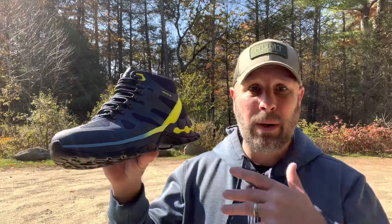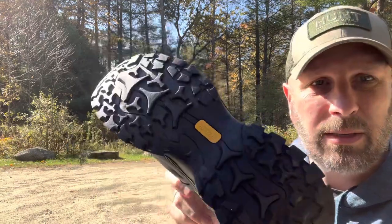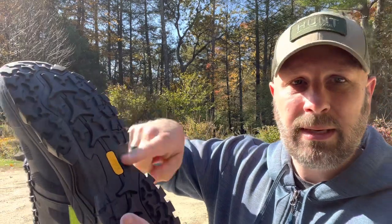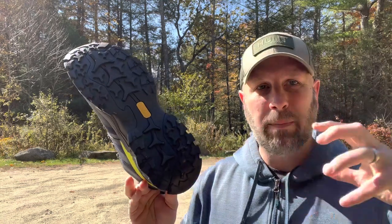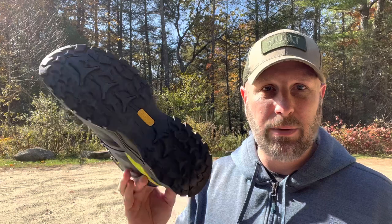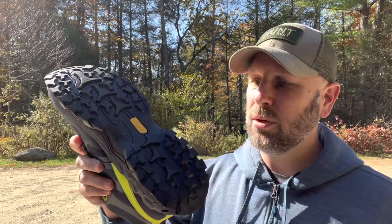You can get them from size 6 all the way up to size 15 — these are a size 12. Take a look at that grip — pretty aggressive. You've got the grip, then a dip in the middle, then more grip on the end. They say that's based off the polar bear paw print, with that space between the front and back part of the paw.